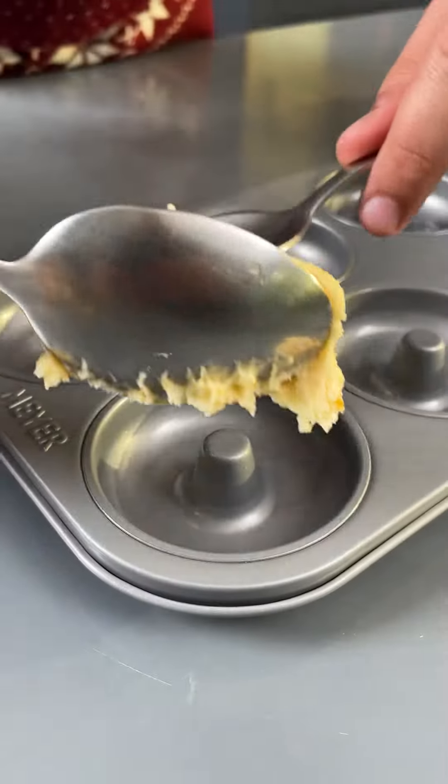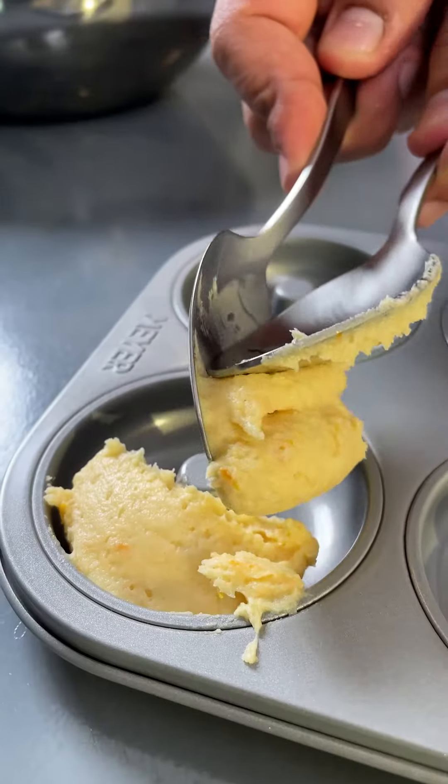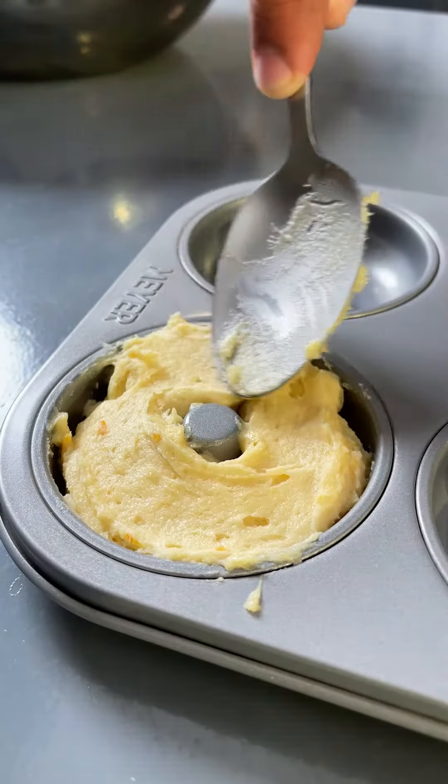Take a non-stick doughnut pan. Carefully spoon the batter inside the moulds and spread it out evenly. Top it off with some slivered almonds. Bake them in a preheated 200 degree oven for 10 to 15 minutes.